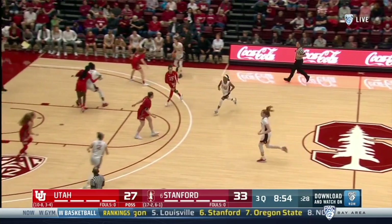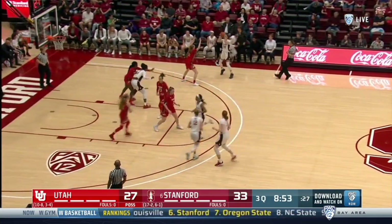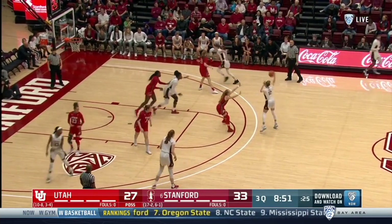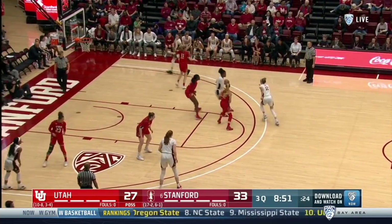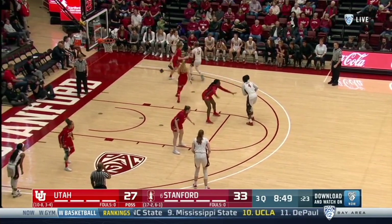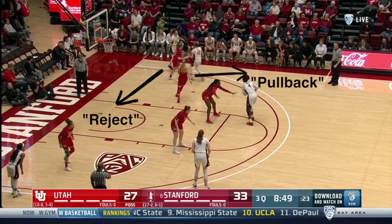Here's the transition possession flowing from low alignment to high alignment. The ball goes into the pinch, and the feeder cuts over the top and heads for an exchange — as Stanford calls it — with the player in the corner. Most often, you see the corner player reject the action and cut to the rim, and the screener pull back to the ball.